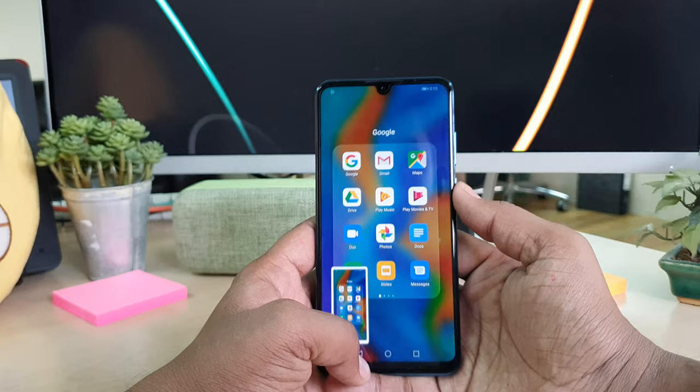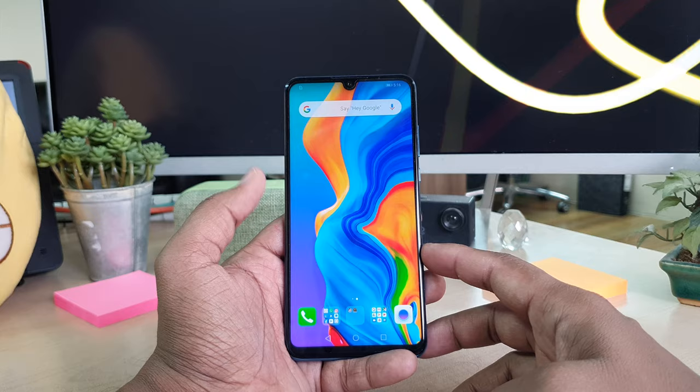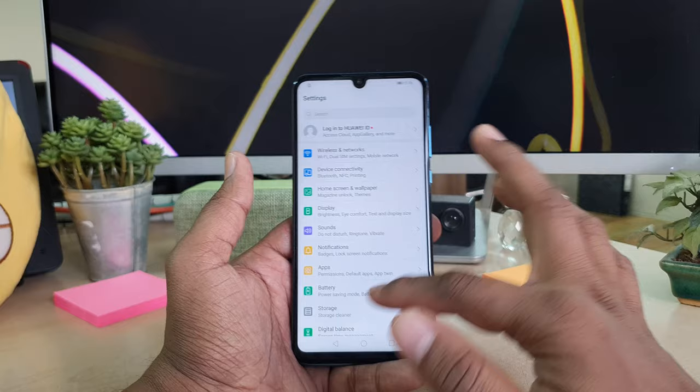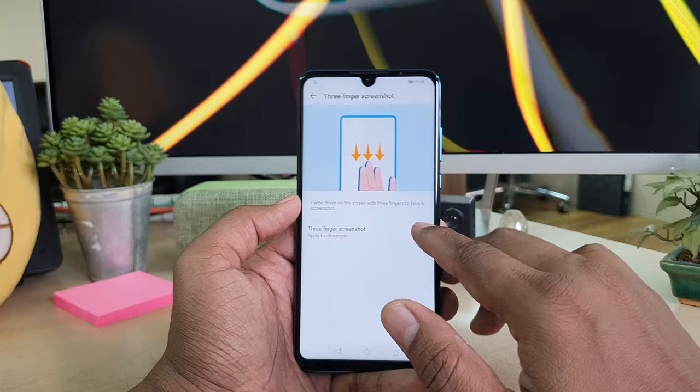If you want to take a screenshot with three fingers, you can do so, but first you have to enable this in your Huawei P30 Lite device. Go to the Settings section, scroll all the way down, and you will find Smart Assistant. Then go to Motion Control and you will find the three-finger screenshot option — simply turn this on.